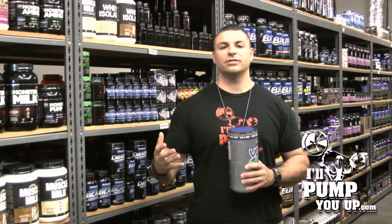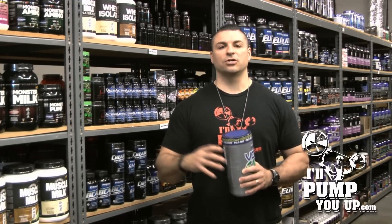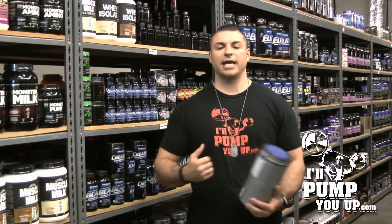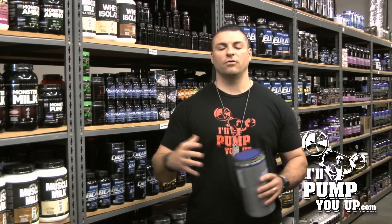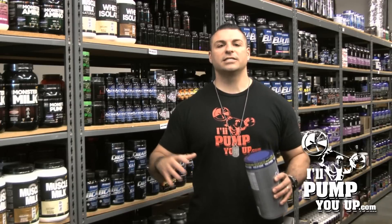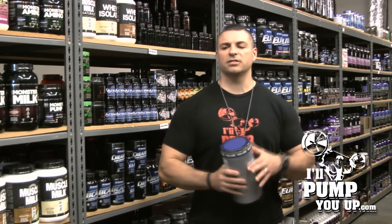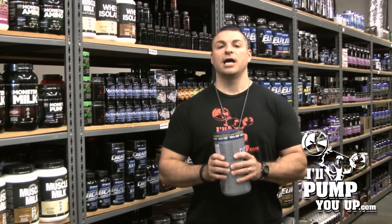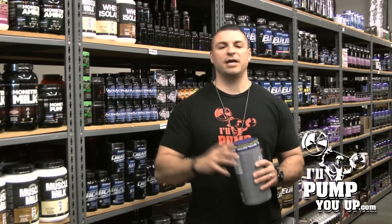10 grams of creatine monohydrate is nothing to wink at. And the waxy maize is a really good carb. Creatine is critical if you want to get strong, if you want to have muscle endurance, if you want to gain size in the gym. It's something that's going to volumize your cells full of water, it's going to give you the type of energy needed for muscular contractions. Football players, bodybuilders, crossfitters — any athlete that deals with some type of resistance training is going to benefit from creatine.